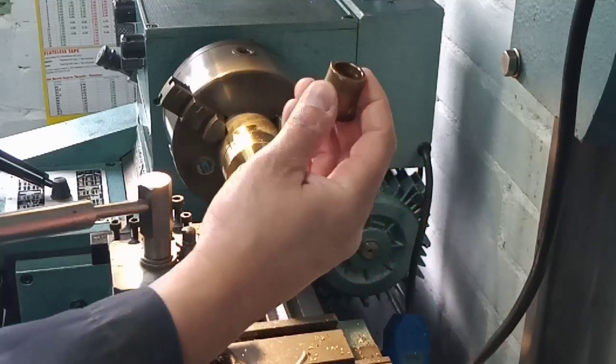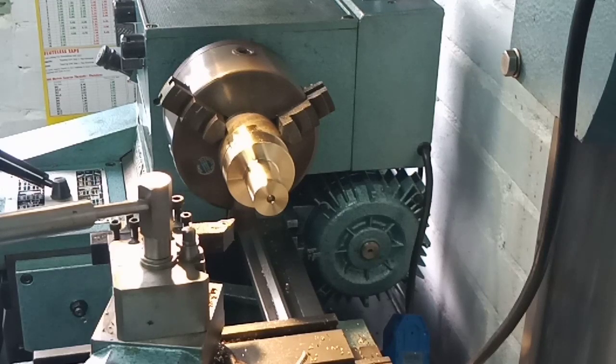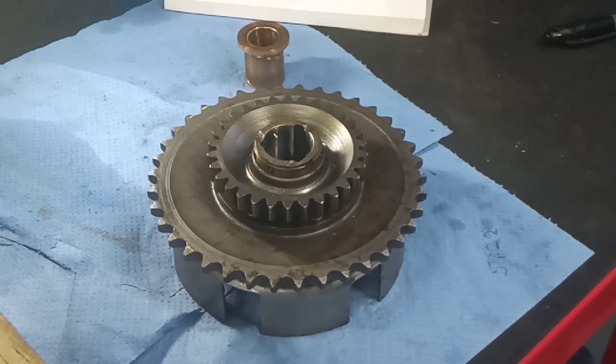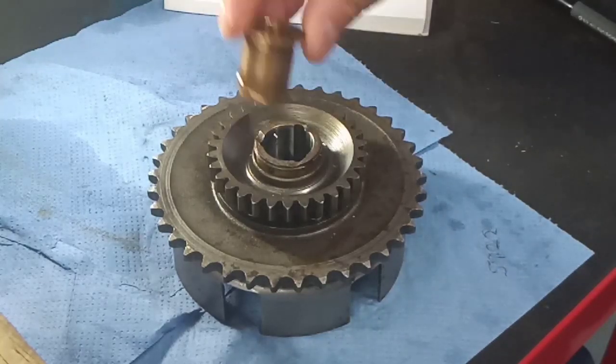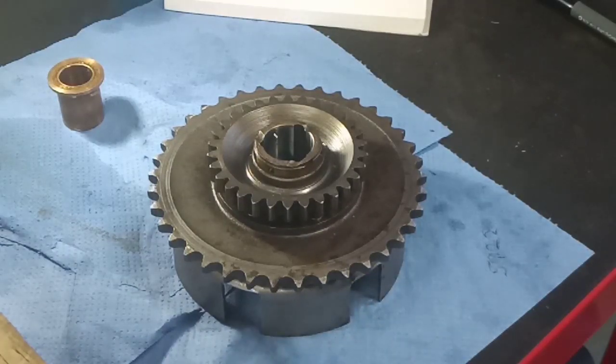The next thing to do is decide what diameter we need the actual bearing section to be, and that will be determined by measuring the inside diameter of the clutch drum. We're back over at the workbench and we're having a look at the clutch drum and we're going to measure the internal bore so that we can work out the dimensions for the new bush. A little bit of a dry subject but hopefully we'll get through it without too many problems.